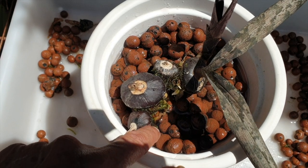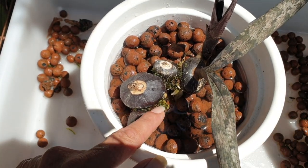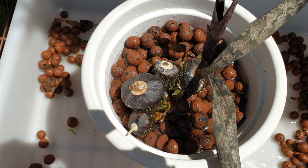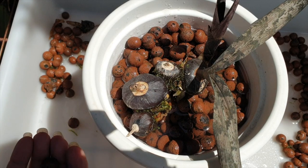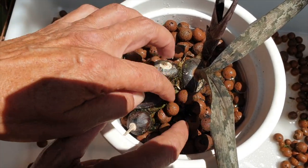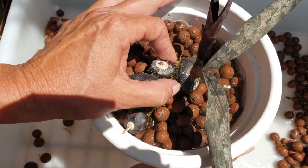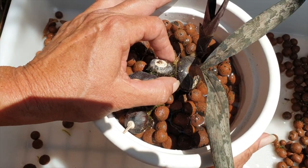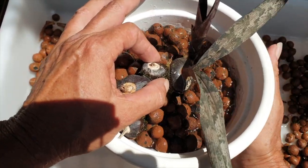When potting up, we want to maintain the status quo of the media level with the rhizome and pseudobulbs. Any exposed roots need to be tucked back in with media around them — you do not want air around these roots. This is not an epiphyte. Let's hold onto the orchid and give the pot a good little tap to see if we have any settling of the media.